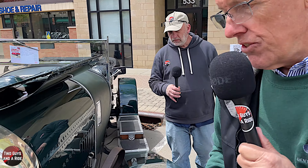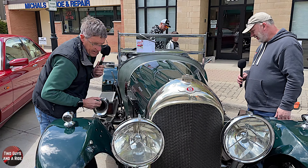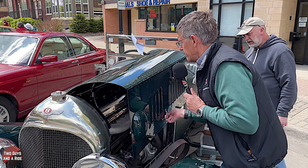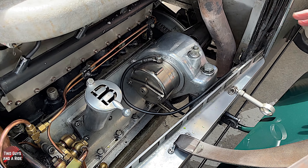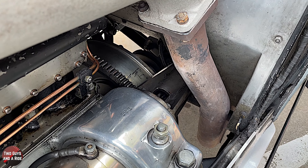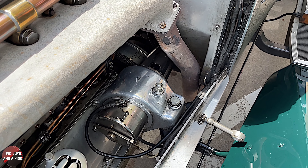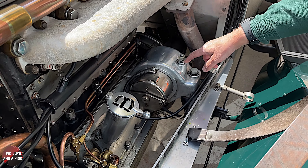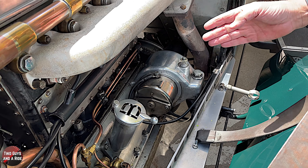I'll lower this down and show you the starter. There's the starter motor - this is a later model starter motor. They extended this on the back of the starter motor to stop bending the bendix drive. Somebody added this later. This bolt that goes in here effectively anchors the starter motor. It's like a cotter pin that sits on the side of the starter motor and anchors it, so you can adjust the starter motor slightly backwards and forwards to align it with the flywheel.